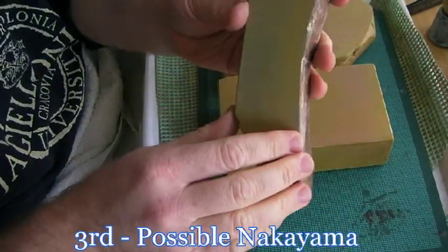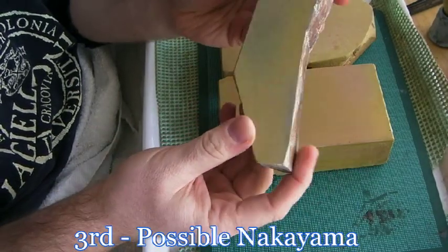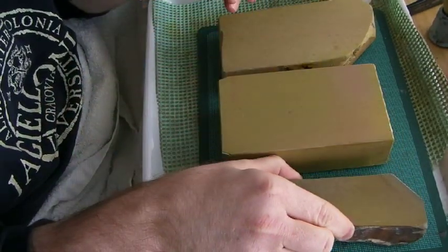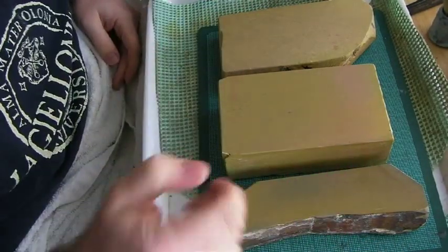This one is an unidentified kiita. I got this at a little home shop in Hiroshima. It is very likely a Nakayama stone, but I do not know for sure, so I can't really tell. So here's what I do.